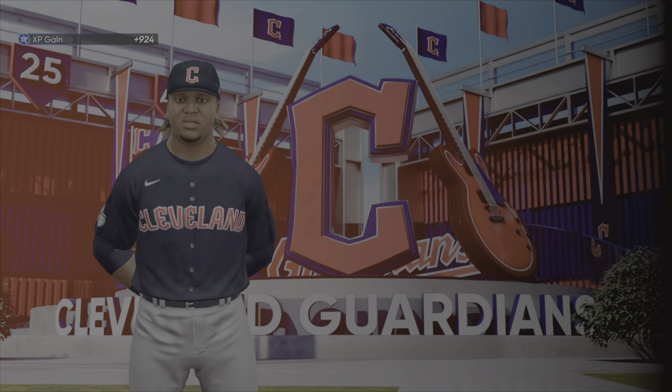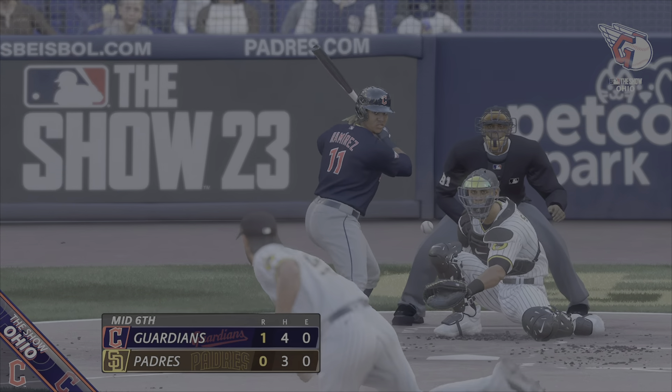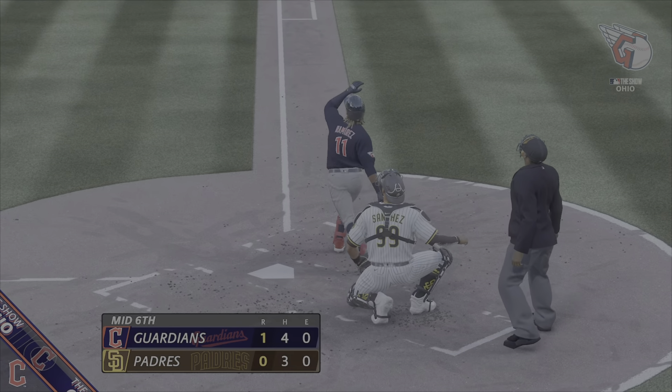Solo shot for the Guardians this inning, and the home team down a run. Major League Baseball is on The Show.